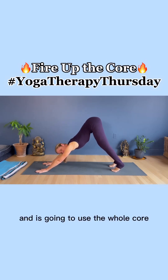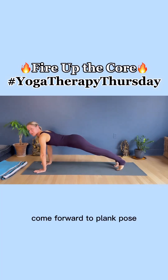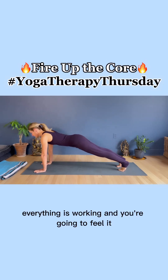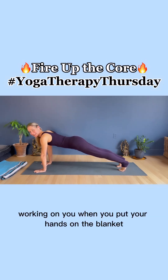And it's going to use the whole core. Come forward to plank pose. Find the measure — shoulders right over the hips. Full body working. I'm not sinking my pelvis or my legs. Everything is working, and you're going to feel it working on you when you put your hands on the blanket.